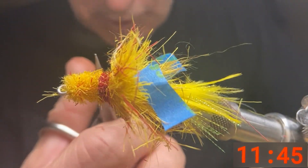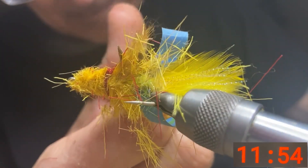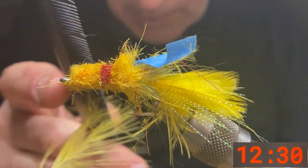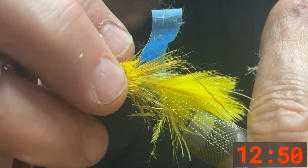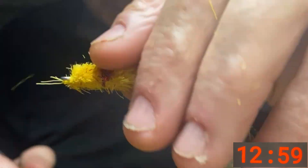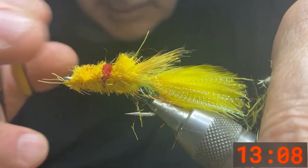Now we're going to make our head. An eighth of an inch above the red, we're just going to trim off the portion that causes it to dive. Take off our tape now and you can see the color — it makes a nice uniform fly. We have the profile there that gives it that diving motion.